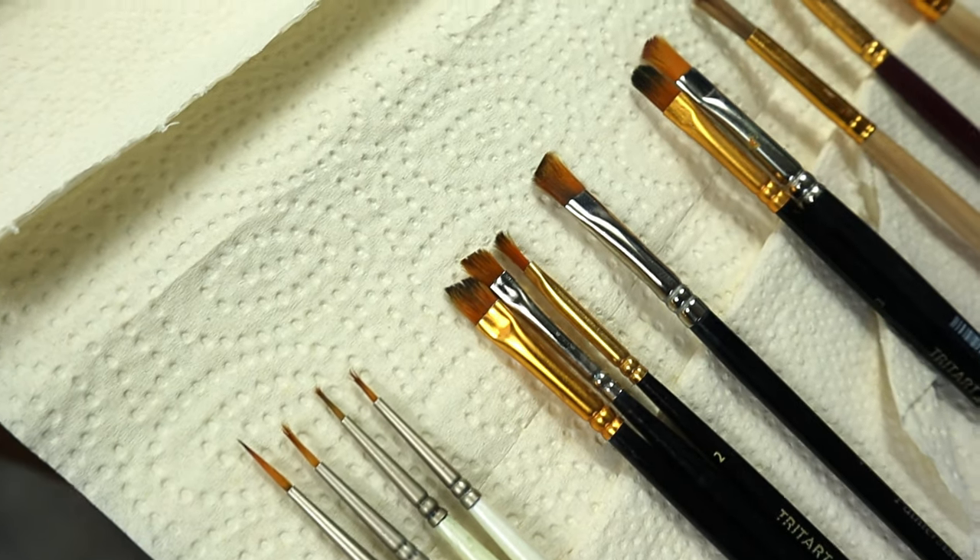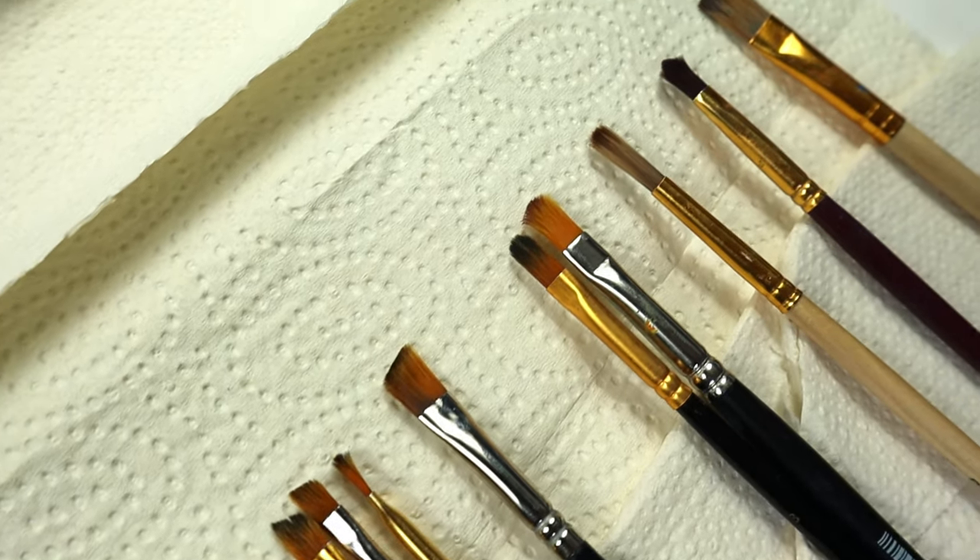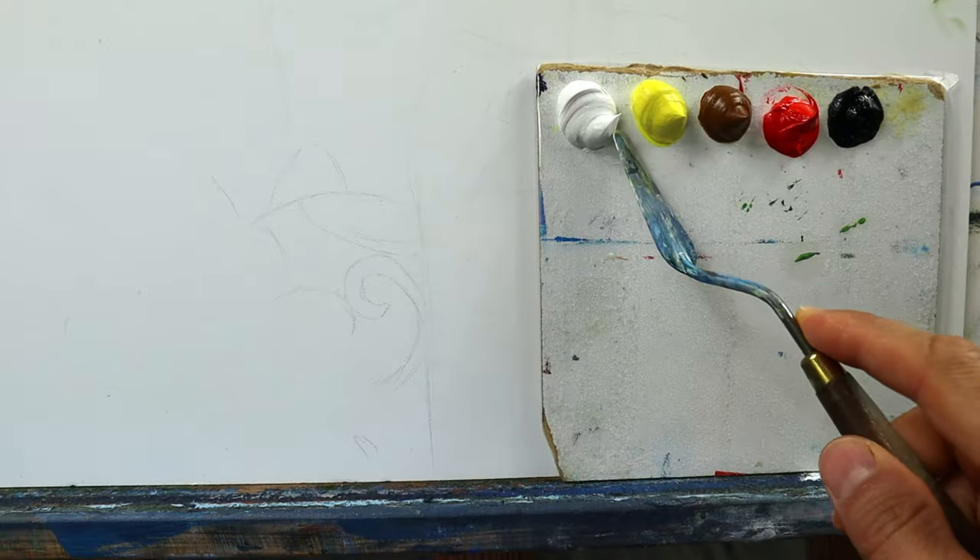And then we grab a set of brushes — you can see here, soft ones are the main thing. Size and shapes are up to you, whatever you prefer.